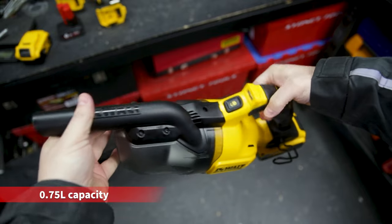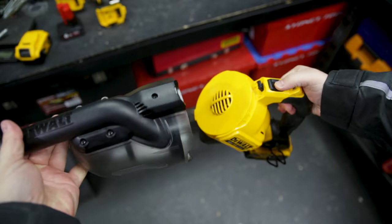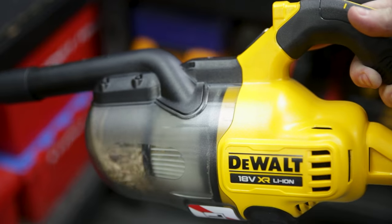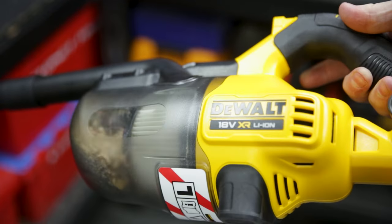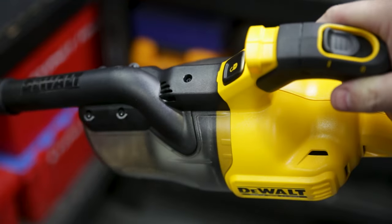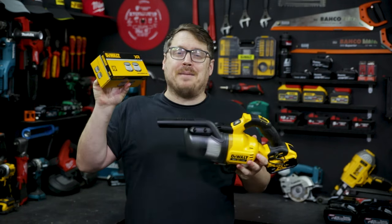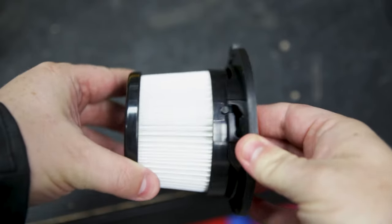It's got a 0.75 liter capacity tank, which is really easy to change, empty, and replace. It uses a cyclonic action to keep the larger debris away from the filter for more economical cleaning. That HEPA filter removes 99.9% of dust from the air. Speaking of filters, they're really easy to replace, come in a twin pack, and you can just screw them in and out.